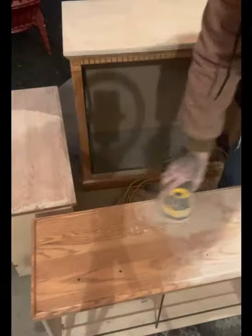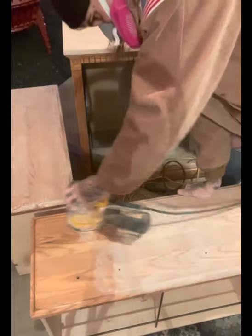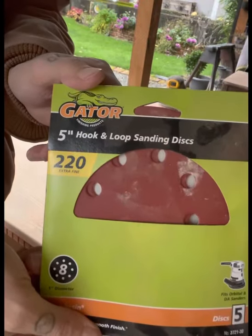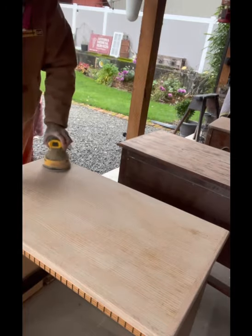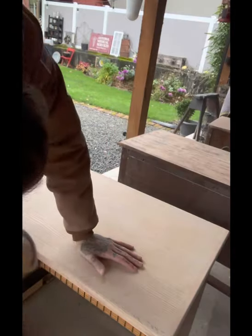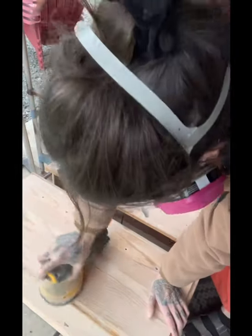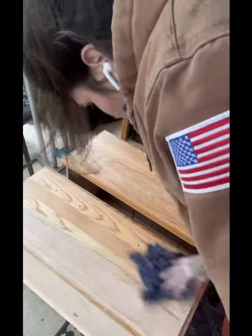Again, just to break down that top seal and finish. Once I'm done going over the entire thing with the 120 and I've gone through that layer of finish and seal, I went over the whole thing again with a 220 grit sandpaper to buff it out and make sure that it was nice and smooth and soft and ready for stain.